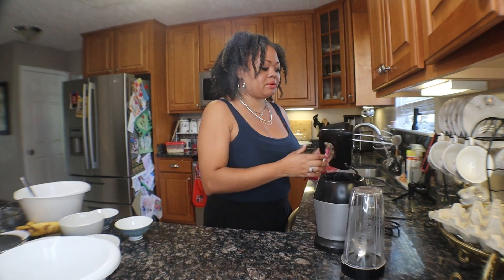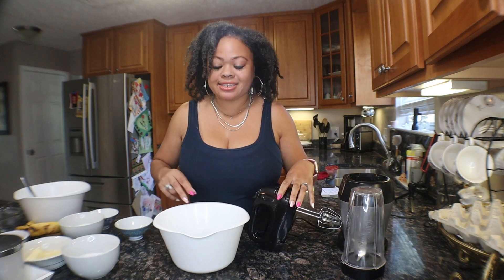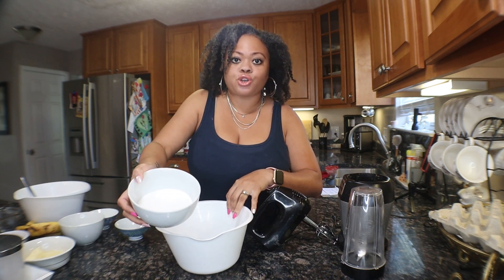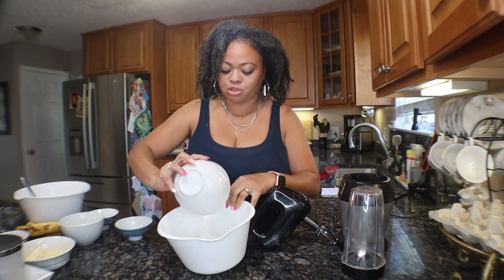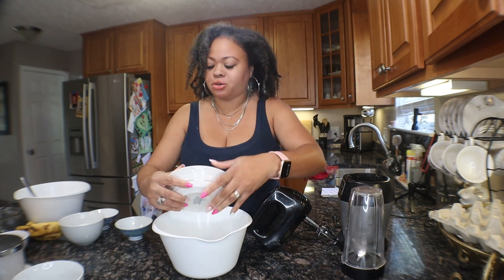Let's go ahead and get started. You're going to need your electric mixer and combine some of your wet ingredients — start with your sugar, pour that in, and then pour in your softened butter.